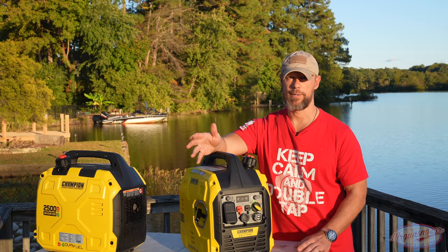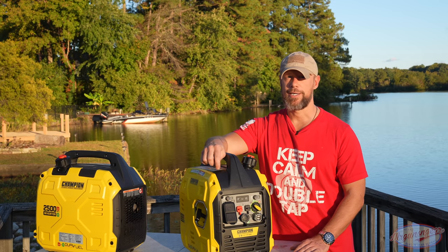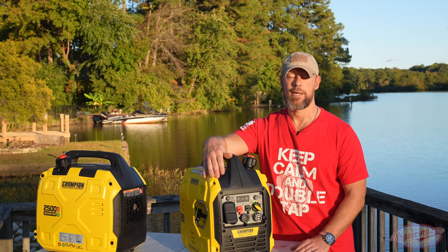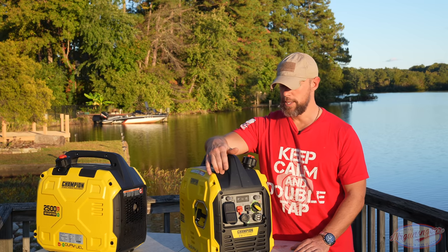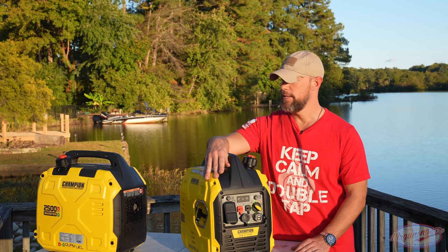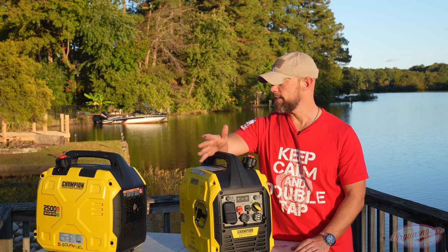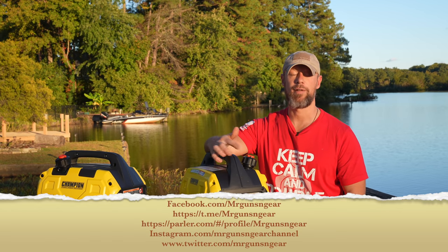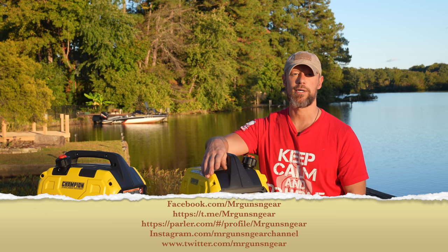If you're trying to decide which model you need, Champion has a very good power calculator on their website — we'll leave a link in the video description. If you have any questions about these generators, post them in the comments below or on my social media pages.